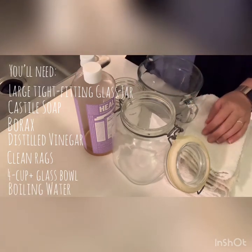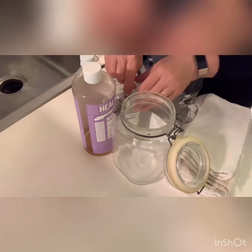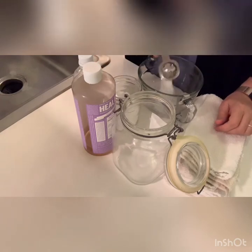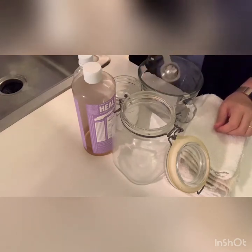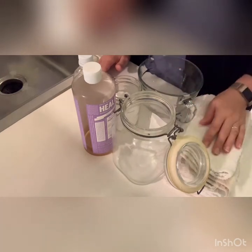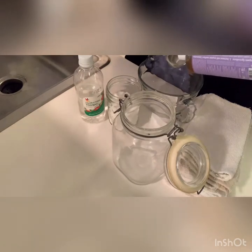First, boil your kettle — you're going to need at least three cups of water. Into your glass bowl, measure one tablespoon of borax. The borax helps keep germs away, since these rags are going to be damp and sealed in a jar. Make sure your jar and rags are clean, but the borax also helps prevent any mold and gives a little extra cleaning power.